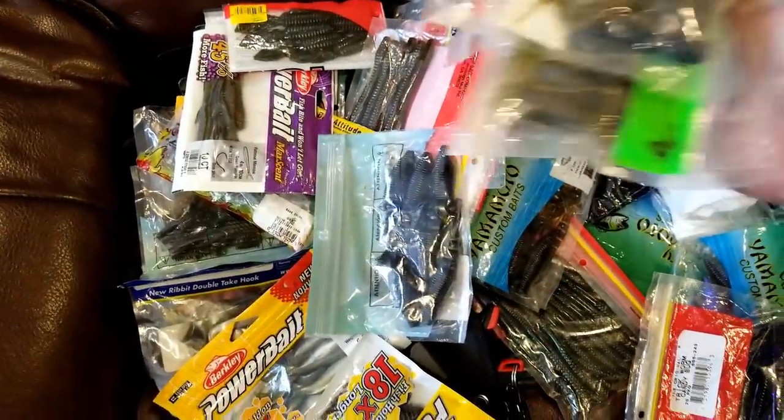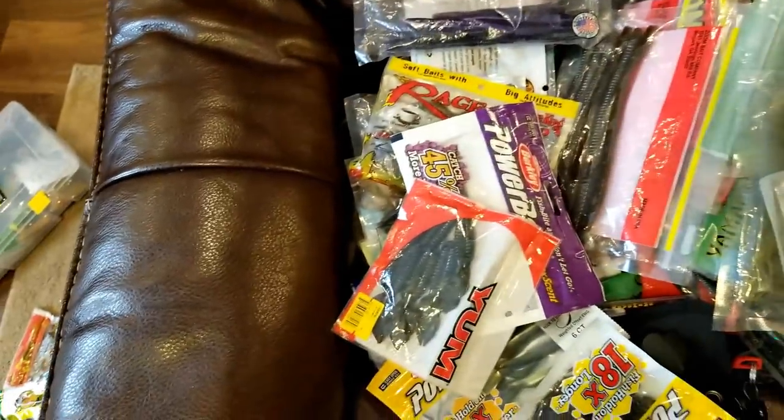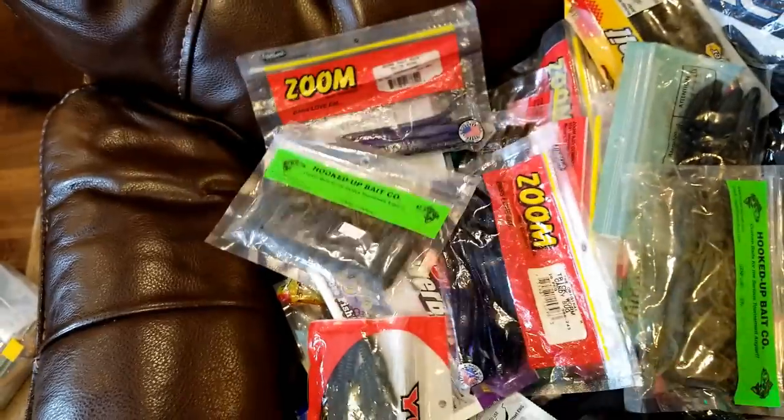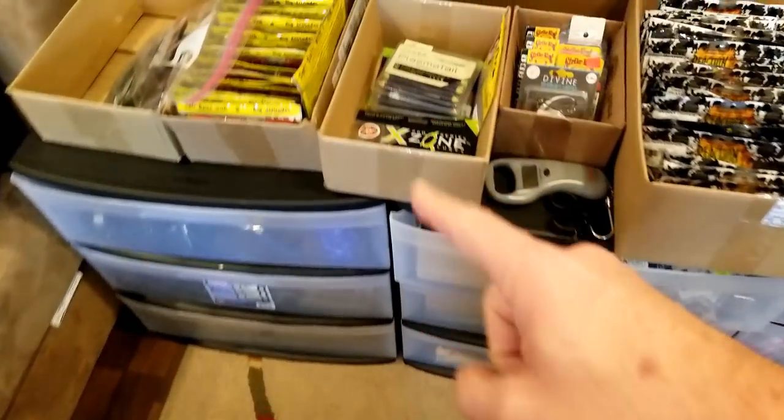These are just random things I've got laying around - Yamamoto stuff, Power Bait stuff, little crawls, some trick worms, tubes from a local guy here that I want to throw more, more crawls. Just stuff I need to get organized, and I've kind of done that a few different ways. So let's come over here.